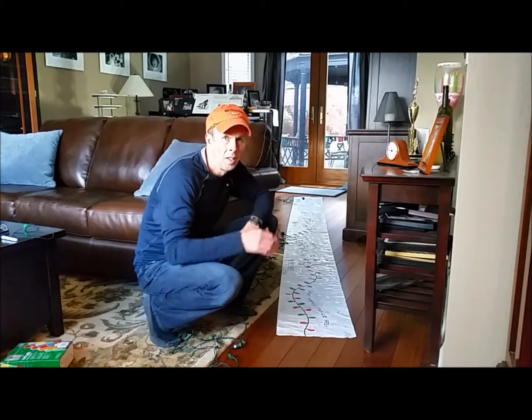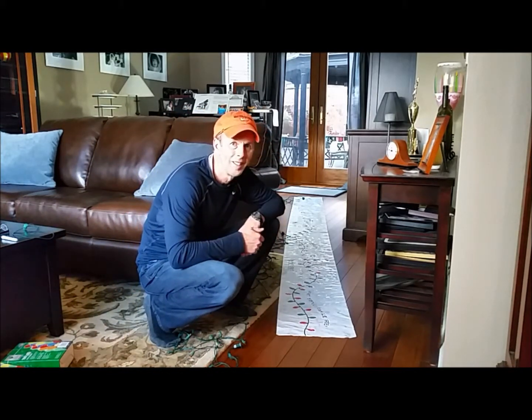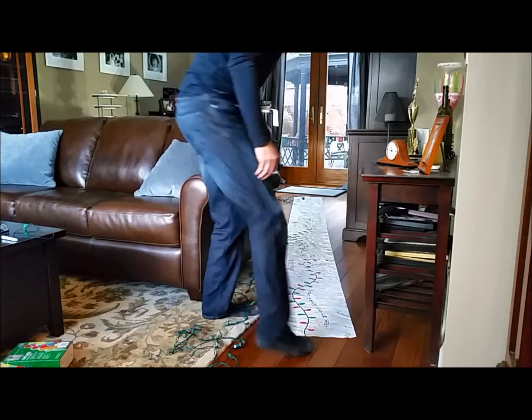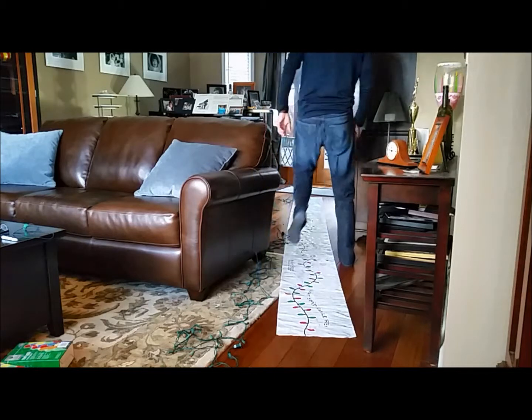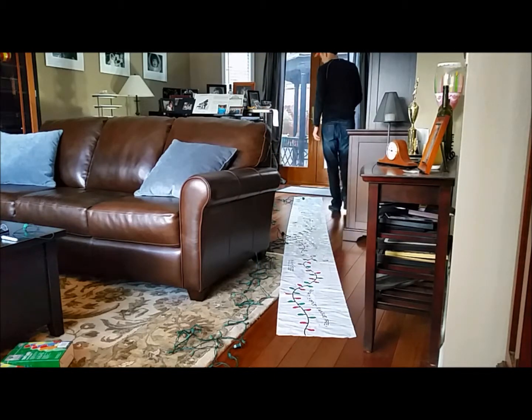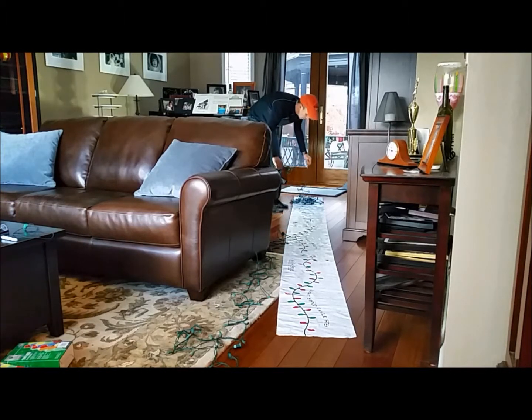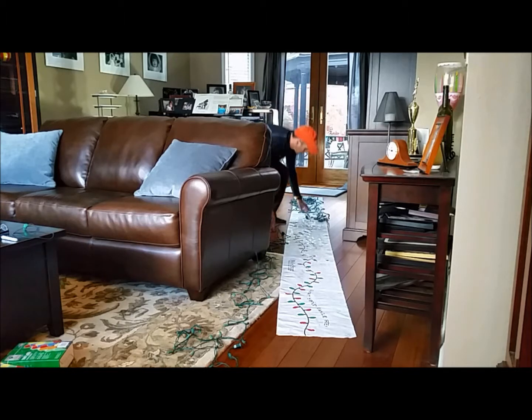First off, find about 12 feet of open space to lay the roll-in store down. Then grab your lights and place them on top of the roll-in store in a zig-zag pattern. It doesn't have to be perfect — as long as it's on the roll-in store it makes it a lot easier. The roll-in store is 12 feet long.